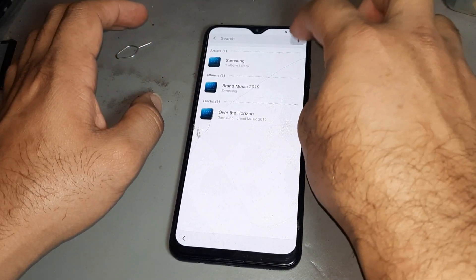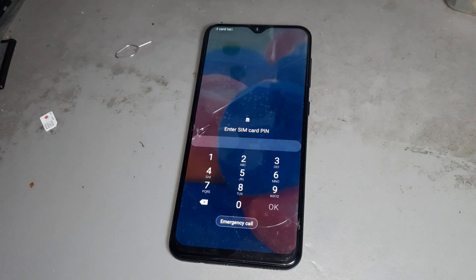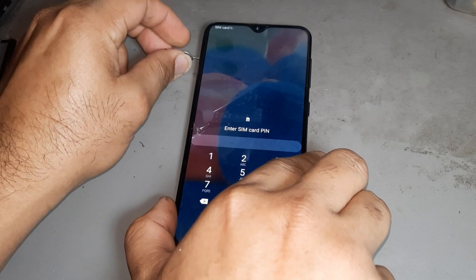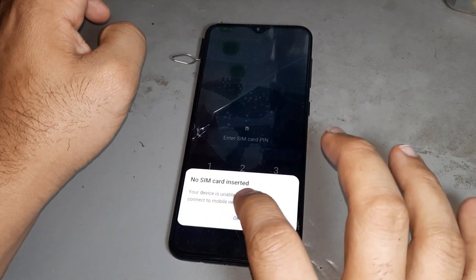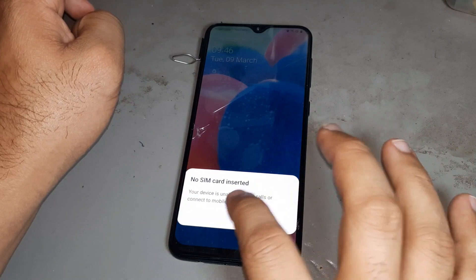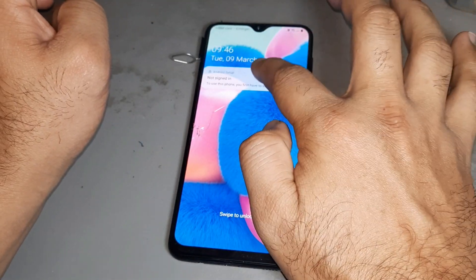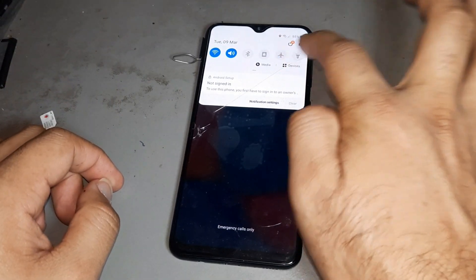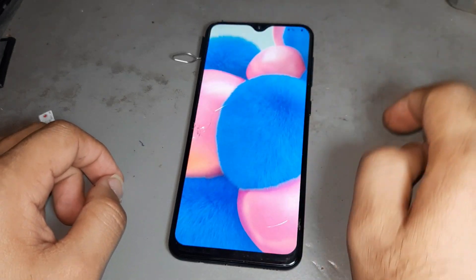Then press A then leave it. Now again remove the SIM card and press this side. Then press A, then press this lock and do this one — you see it's open now. Then press Settings.